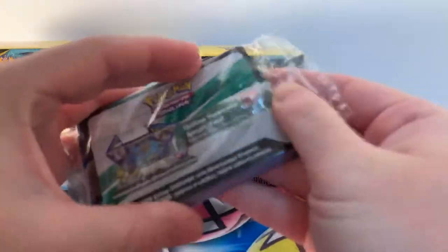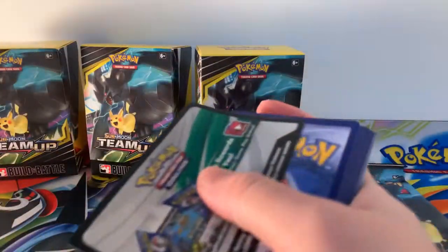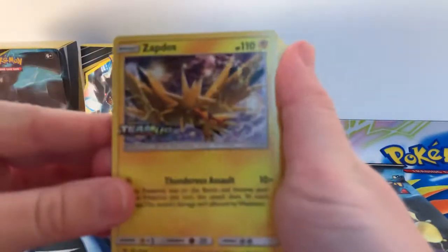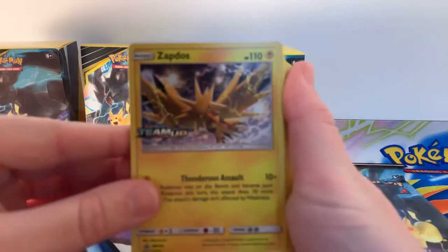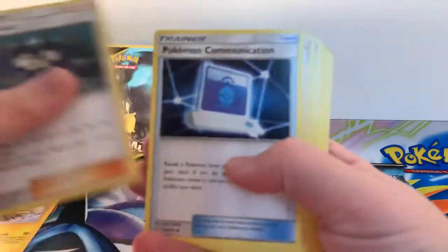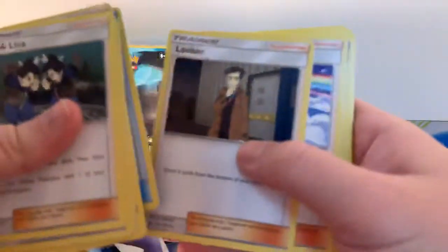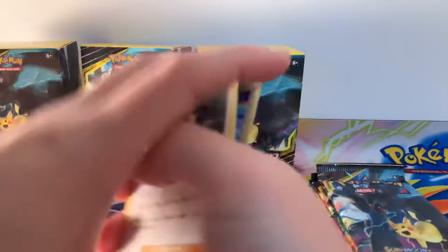First of all, there is Zapdos. Let's have a look at these kits. As always guys, I give you guys the code cards — I don't keep them, you have them. There is that gorgeous Zapdos card. We've then got some other cards — some of these will not always be from Team Up, they will be from other sets, but it's just there so you can build and battle in a nice little deck. Some really nice artwork in there.